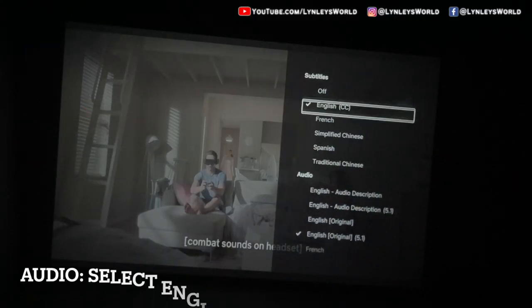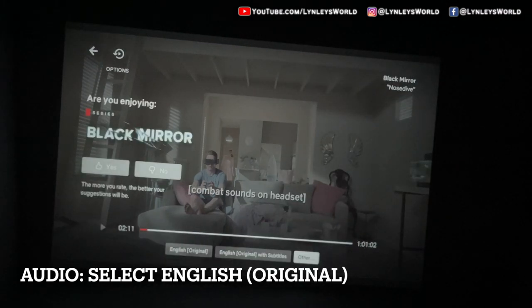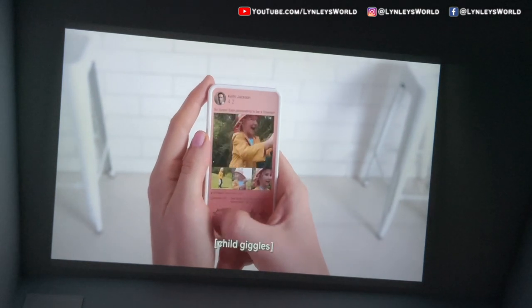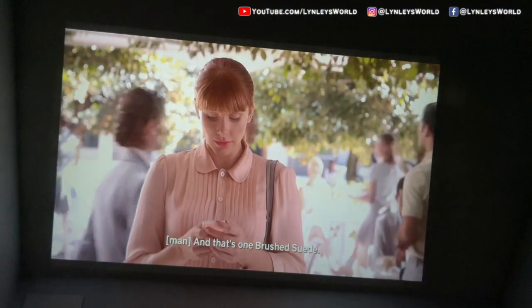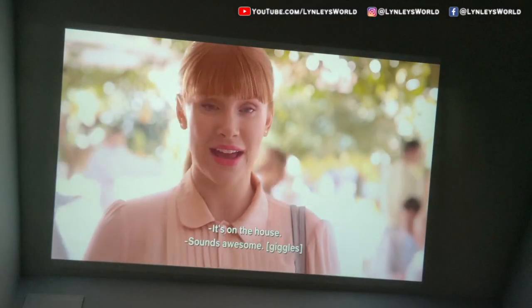One thing I want to point out: if you don't hear any sound, make sure you turn off the Dolby Digital Plus 5.1. This is due to copyright restrictions — Dolby sound is not supported. I'm going to show you actual videos of different occasions when we tried this projector. We are very impressed and happy about this purchase, so make sure you check the link in the description below.